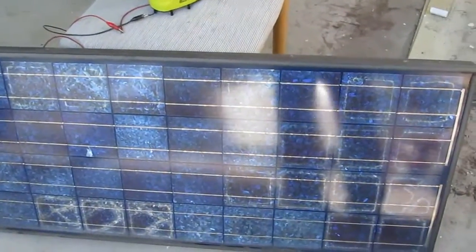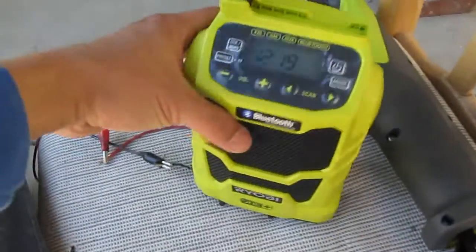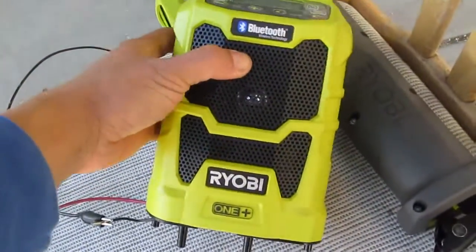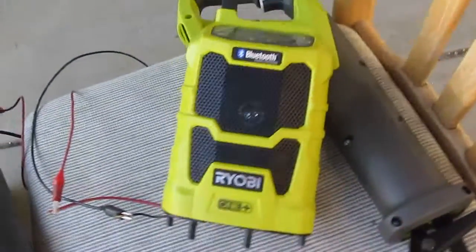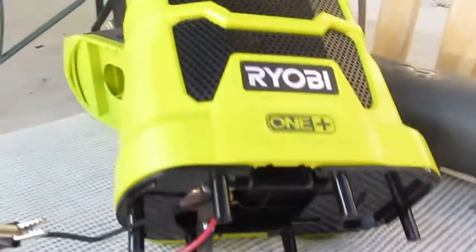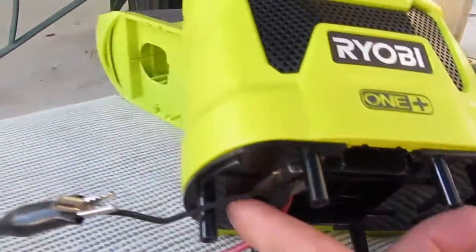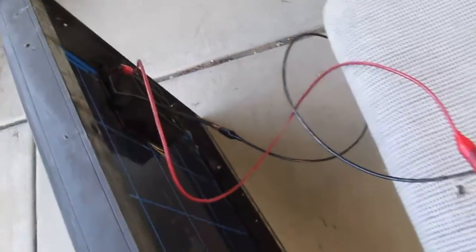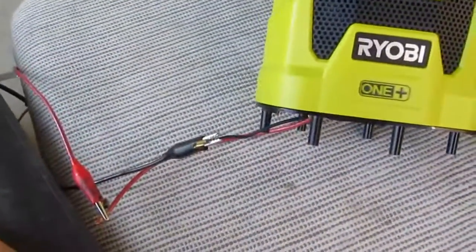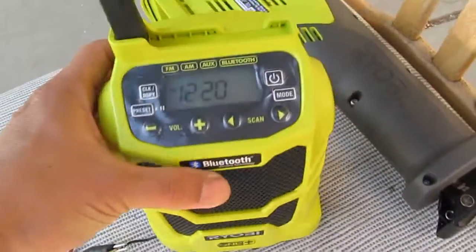I'll demonstrate how I use my solar panel to power my cordless tool. I've got a Bluetooth wireless 18-volt Ryobi radio connected to the solar panel, with the wire coming out and down to the solar panel. Let's turn on the radio and see what we get.